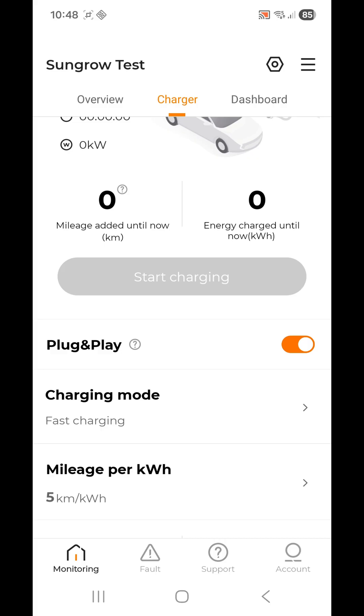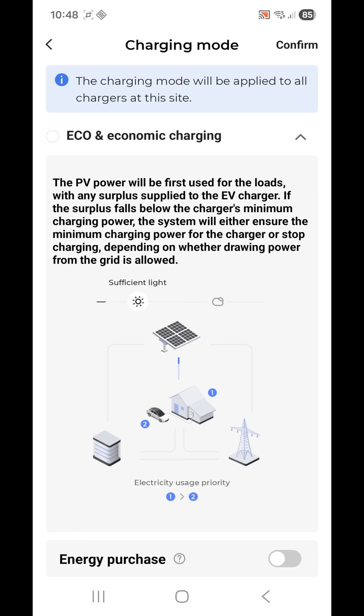When you do plug it in, your car does some testing as well, so it will take a few seconds before it starts charging. You'll be able to see this on the iSolar Cloud and on the car's display. Now there are different charging modes available.